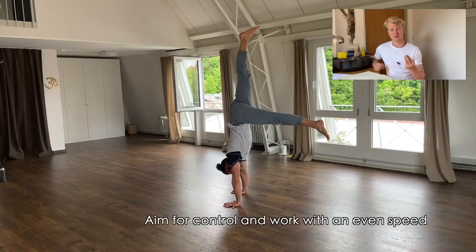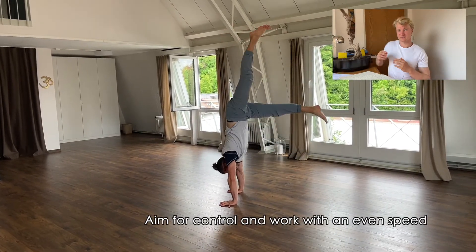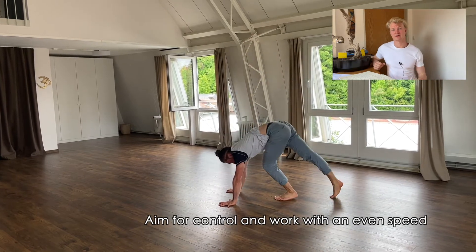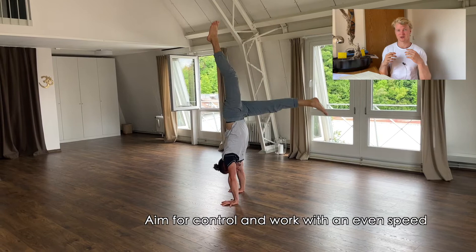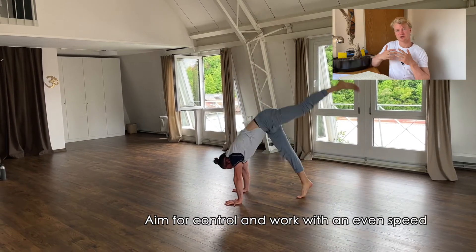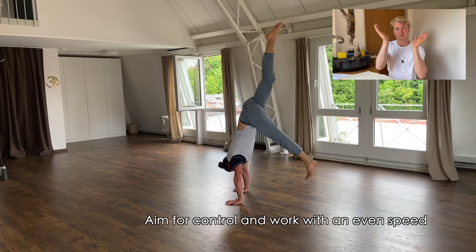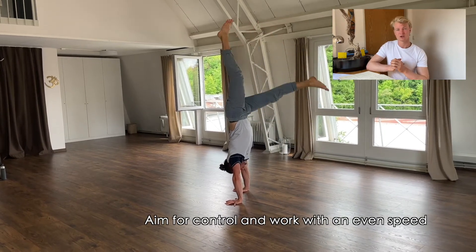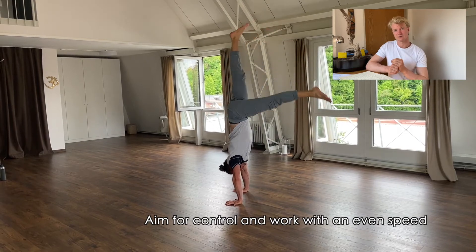With the kick-up and leg switches drill, we want to strengthen our shoulders and practice kicking up with our weaker side by changing sides repeatedly. We are also practicing the closing motion of the legs, because later when we want to achieve a straight handstand we need to close our legs — moving our legs shifts our center of mass. Be cautious and careful with this drill.